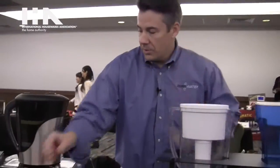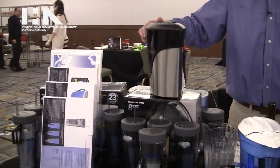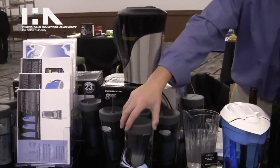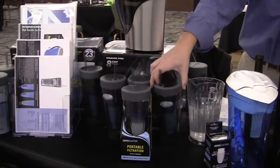Also this year we have a stainless steel pitcher and portable tumbler with the same five-stage ion exchange technology inside.